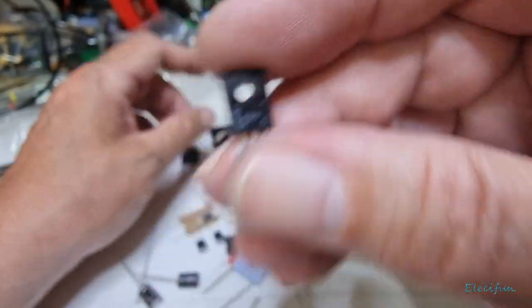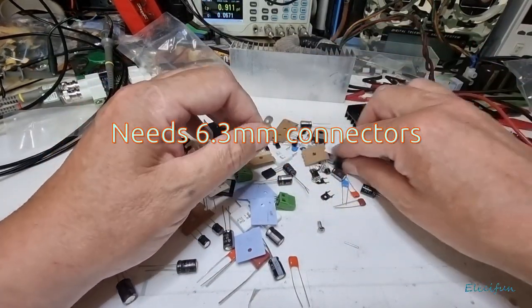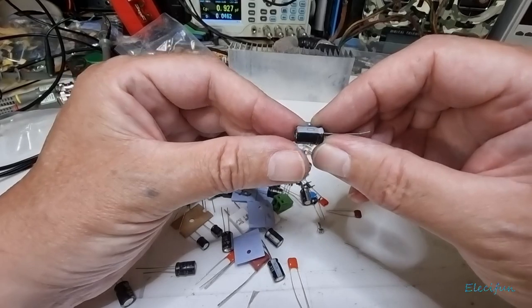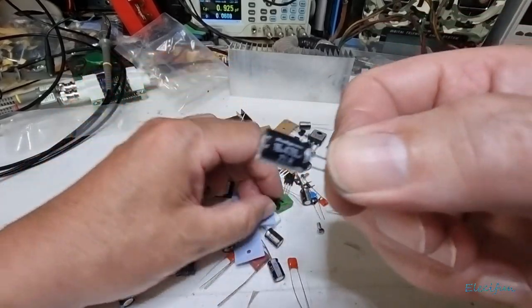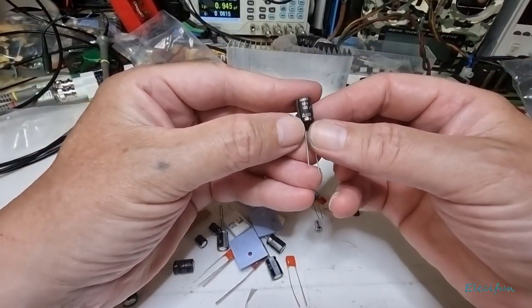There we go — you get all the screws, and there's some terminal connectors, spade connector female jobs to go on there. Our capacitors here — it says Rubicon, which is quite nice. We do like Rubicon. And what we've got here...